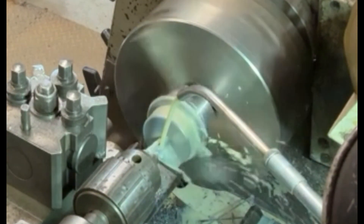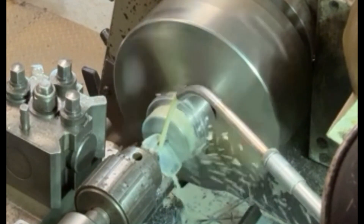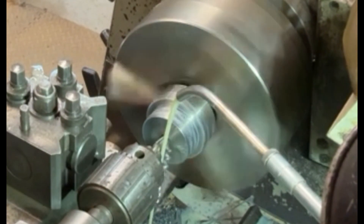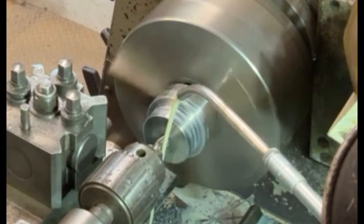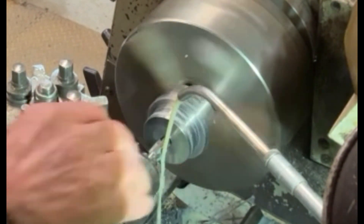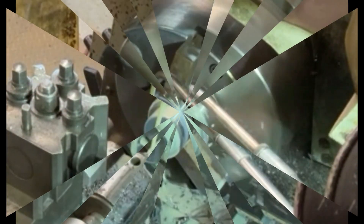Here I'm putting in a counter bore bit which will put a recess for the head of the set screw, so that will allow the head to be below the surface. I can't run it too quickly because it's got a flat end on it, so it puts a flat-bottomed recess into the hole.